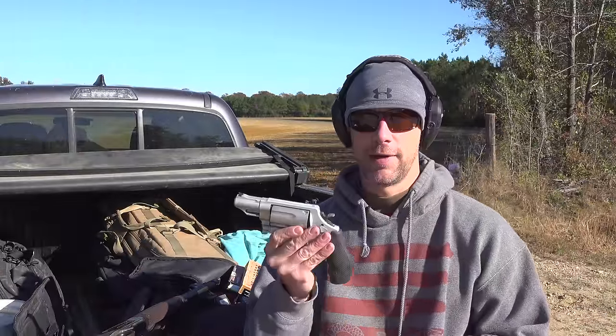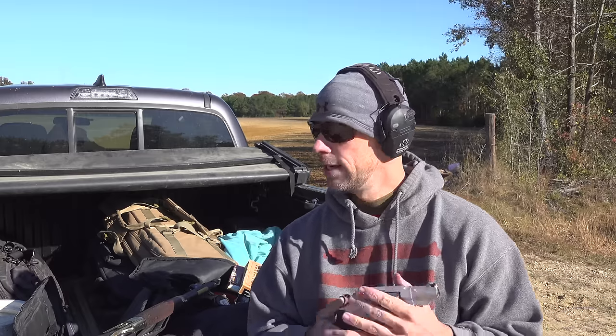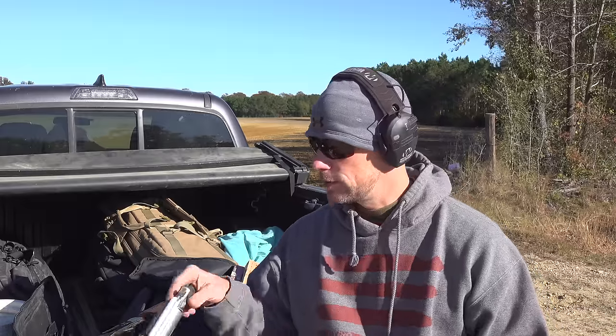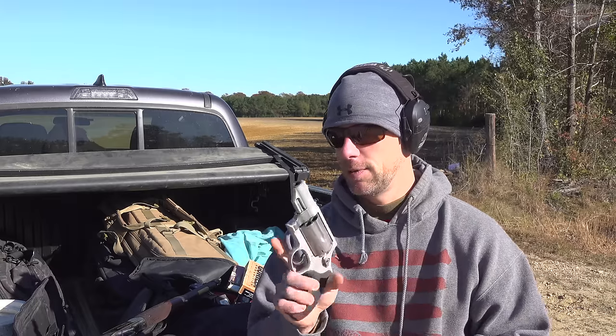I was pleasantly surprised with how it did out of the Governor — this only has a two and a half inch barrel and we had good penetration. For those who don't know, the FBI — which is sort of what everybody looks to for ballistics testing as a baseline — recommends at least 12 inches of penetration. In the real world, a lot of people are heavier, wear heavy clothing, or you get side shots, so they recommend that to ensure you're hitting vital organs to stop a threat. We basically hit that with our Governor, with the exception of one pellet.